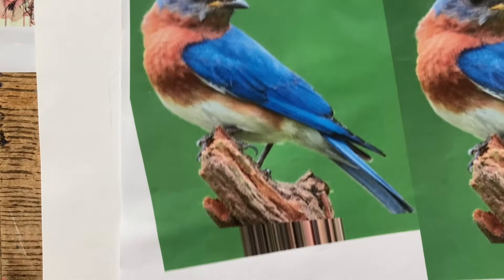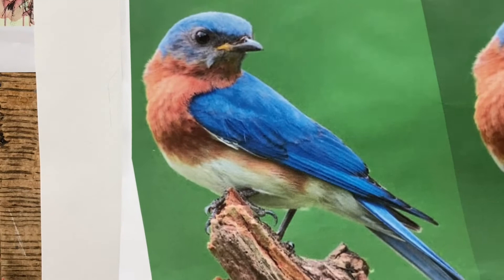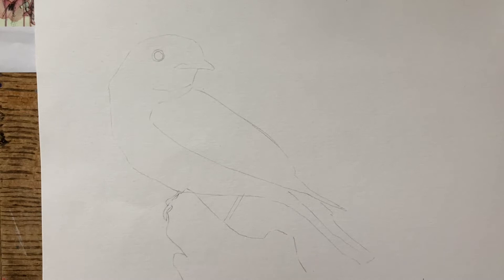The only thing I've done before starting this video is get my reference photograph and trace off the main outlines of this bird and the branch he's sitting on. The reason I've traced it is because we've already proved we can draw in pencil and colour pencil. The skill in this piece of work is the watercolour, so I've traced it for speed so we can concentrate on the watercolour.